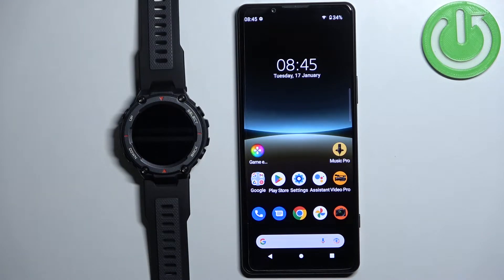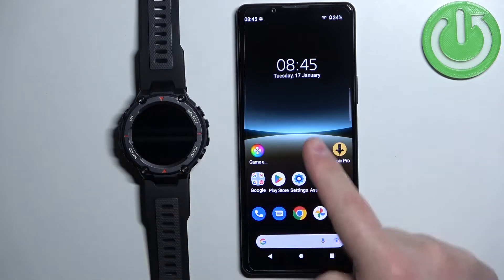Welcome! In front of me I have the Amazfit T-Rex Pro, and I'm going to show you how to pair this watch with the Android phone.